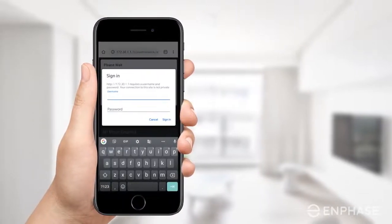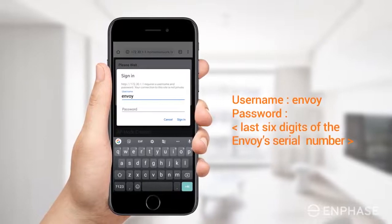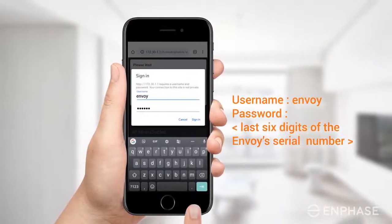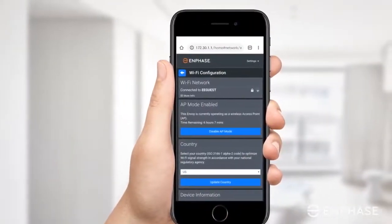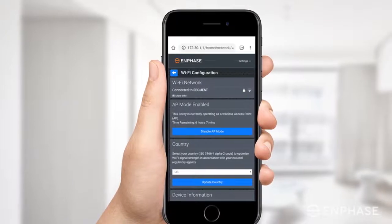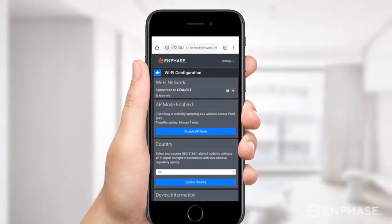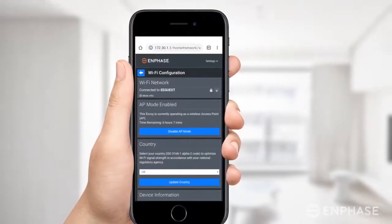In the pop-up that appears, enter the username and password. Your username is Envoy, and the password is the last six digits of the Envoy's serial number. If your Envoy is already configured with another Wi-Fi network, you will be presented with a screen which looks like this. You will need to disconnect the Envoy from any existing networks to reconnect your Envoy to a new Wi-Fi network manually.